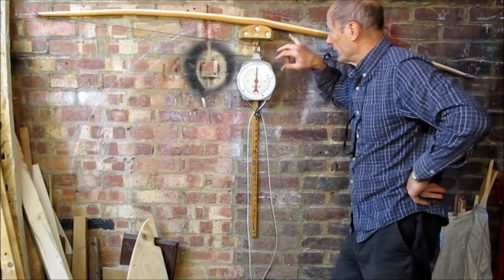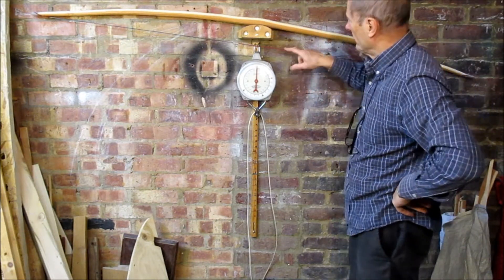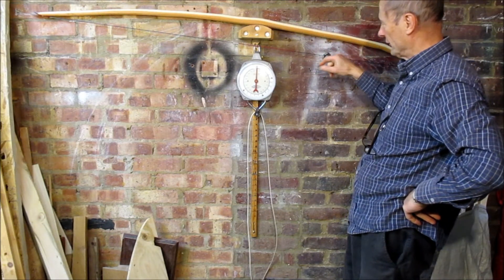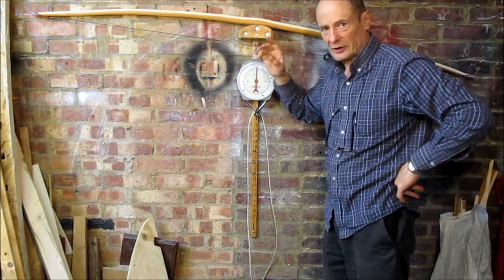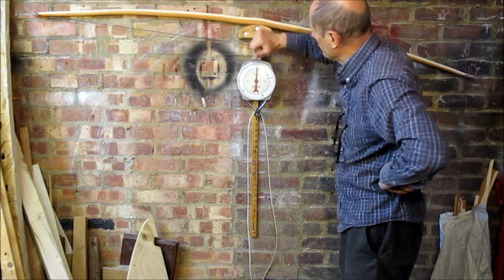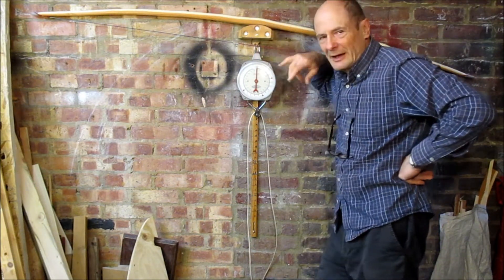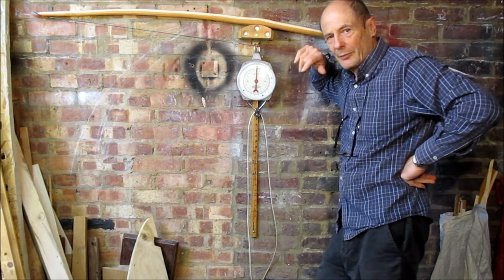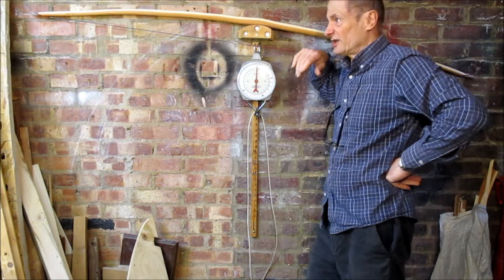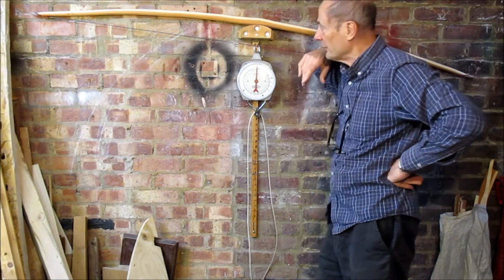I've got the horn nox on this now and put on a different string — still a long string adjusted slightly, just with smaller nox so it sits better at the end. Still a low brace, but I'm actually taking about half an inch off each tip because it was rather a long bow and the guy I'm making it for is perhaps a whisker shorter than me.